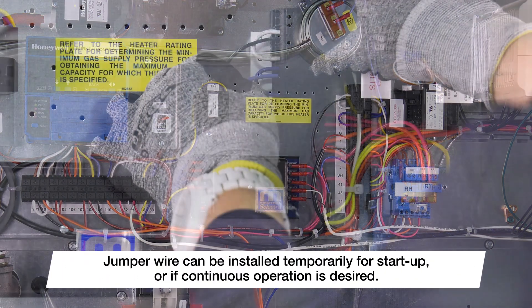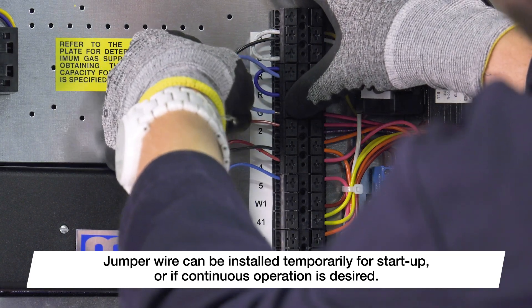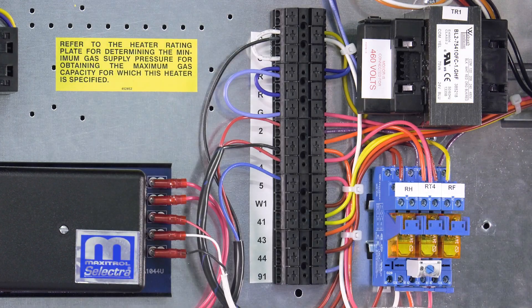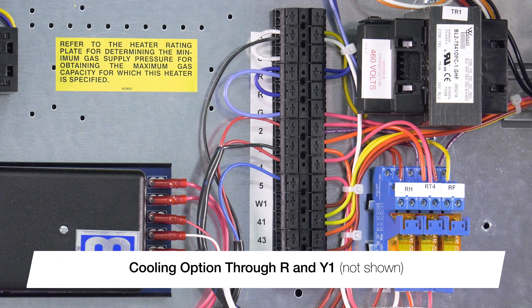R is constant 24 volt power from the transformer. Connecting terminals R and G will give the unit a call for fan on. Connecting terminal R and W1 will enable a call for heat. If a cooling option is selected, it will be enabled through terminal Y1.